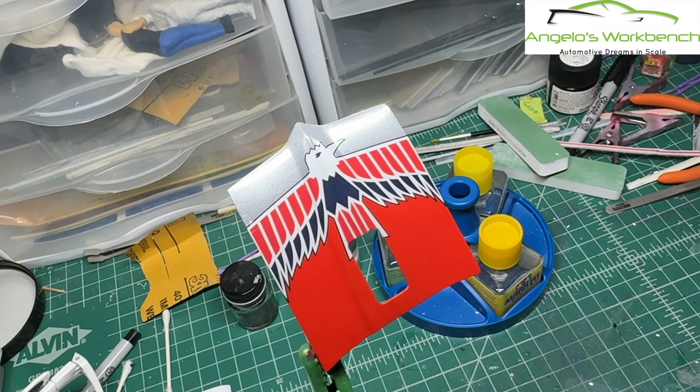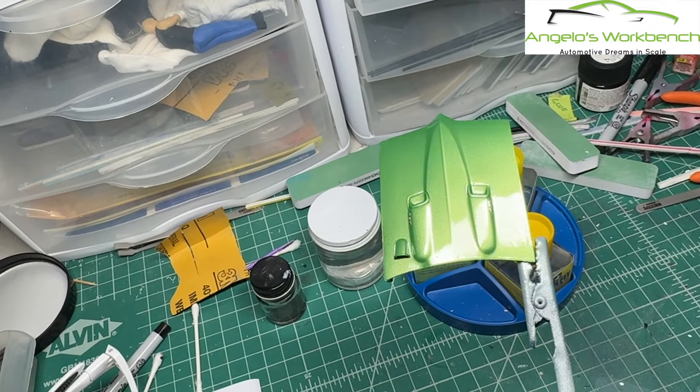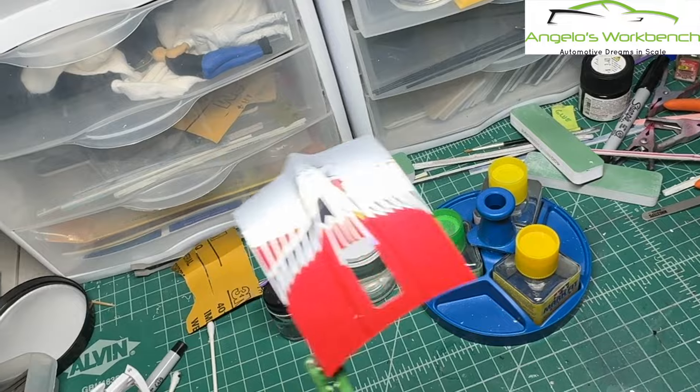Hey everybody, this is Angelo with Angelo's Workbench. This week we are applying the decals to the Firebird 400s and some coats of clear. Stay with me.